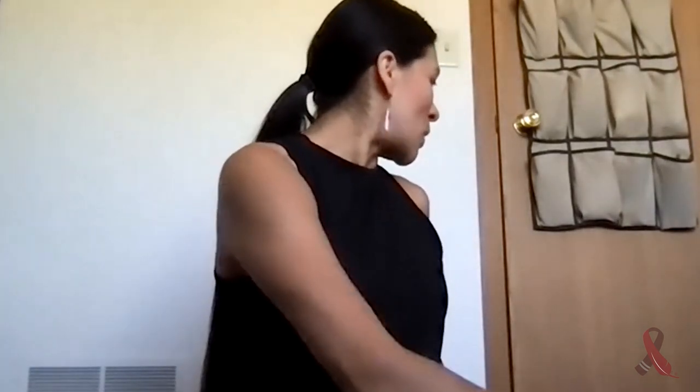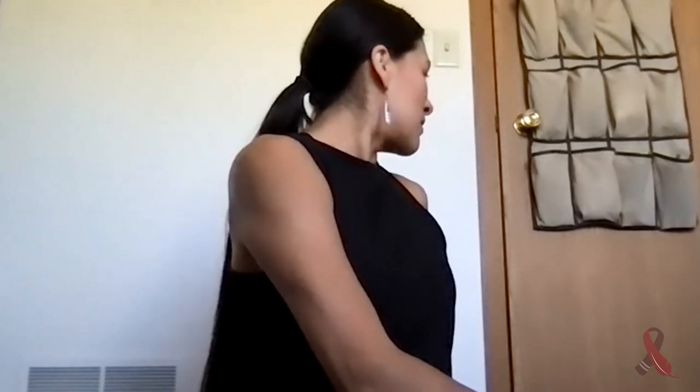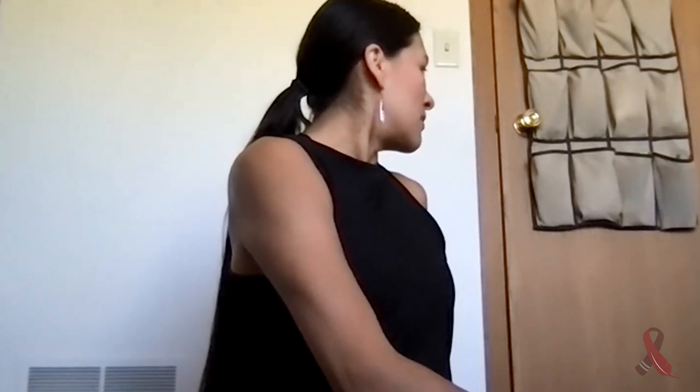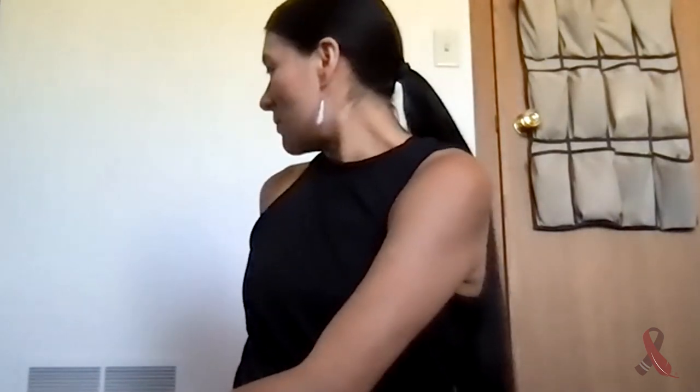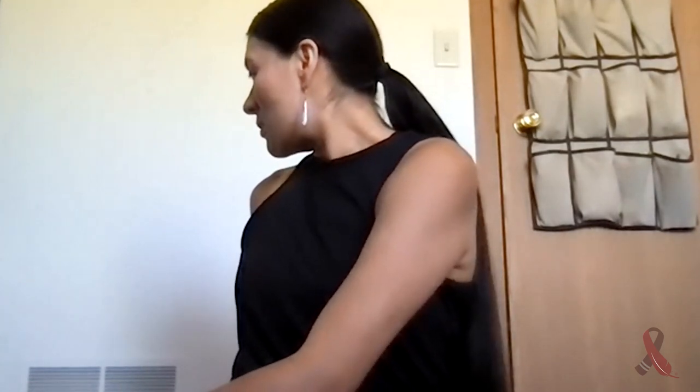And we're going to take a gentle twist. Inhale, bring your opposite hand to your opposite knee or armchair, and gently look over your back shoulder. Inhale, gently exhale, come back to center. And inhale the other side — opposite hand to opposite knee or armchair — and gently look over that back shoulder. Inhale, fill yourself with air. Gently exhale, come back to center.